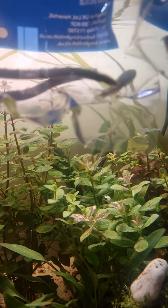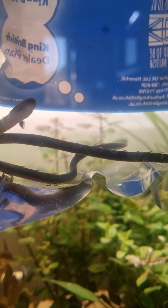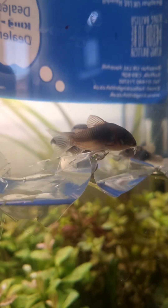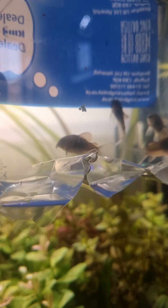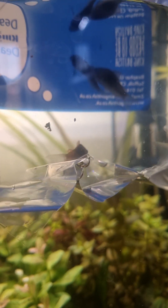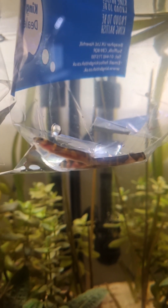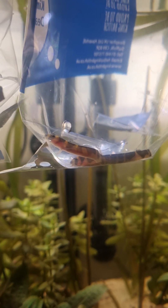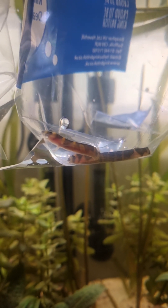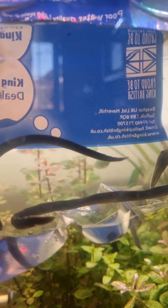Today I've been out and I wanted to get a couple more otocinclus but they only had one, so I've got another one of those. I also couldn't resist — I've got a couple of reed fish, and they had some Venezuelan orange fin Corydoras. I've got a couple in the main tank which I'm going to catch and put in here as well. And there's a couple of striped kuhli loach, known as giant kuhli loach — there's already one kuhli loach in here which is a black kuhli loach.